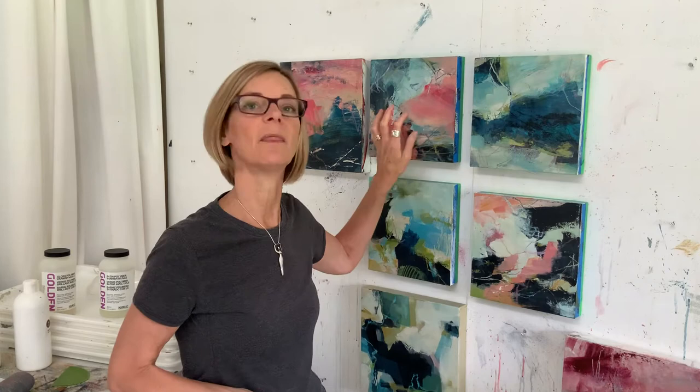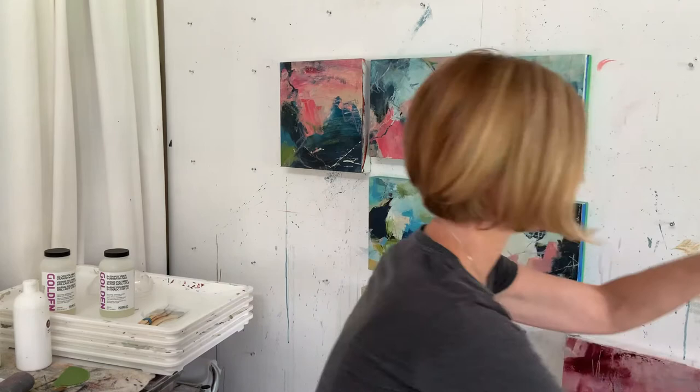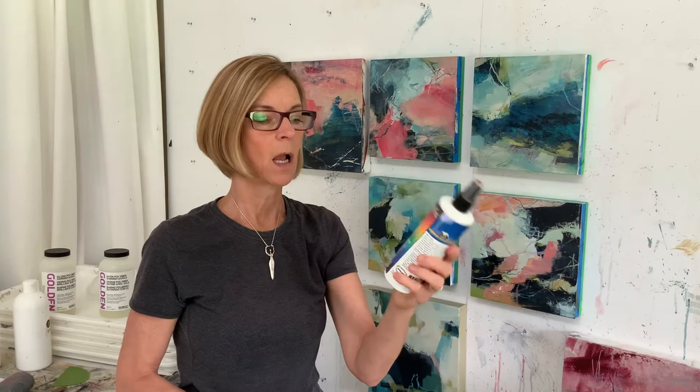Another thing I'll use, particularly on paper but sometimes on canvas at an in-between stage when I want to fix a mark, is hairspray. I don't like the smell of that either, so it's not high on my list. But my next option is Spectrafix, which is for pastel — I might use this.